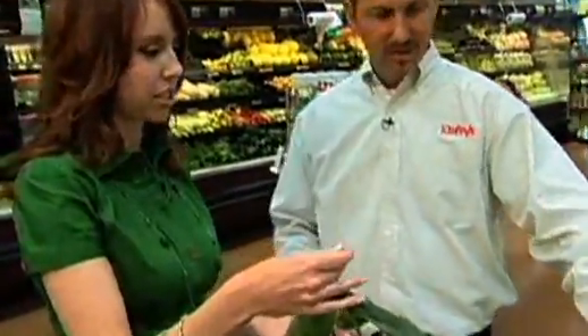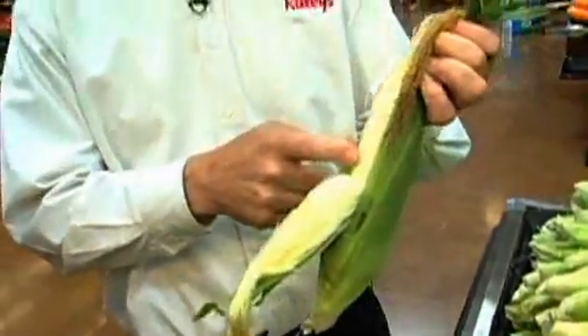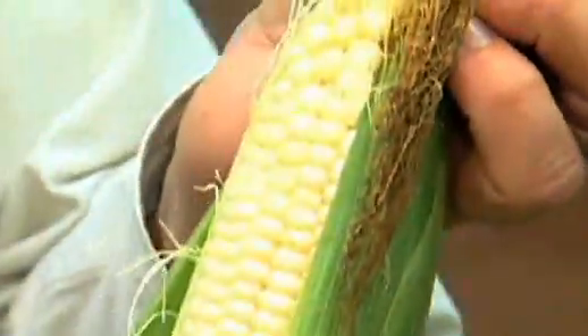Now what about the silk? Here's a fun fact — for every single one of those kernels, there's a silk associated to it. From when the pollination occurs, every single kernel has a silk tied to it.